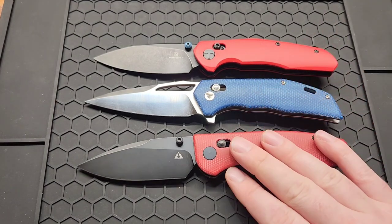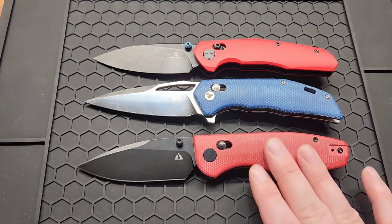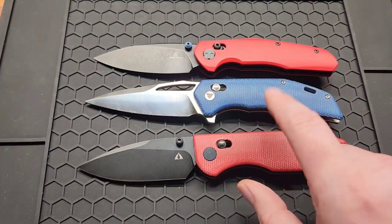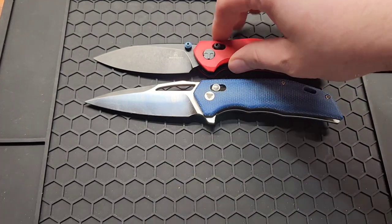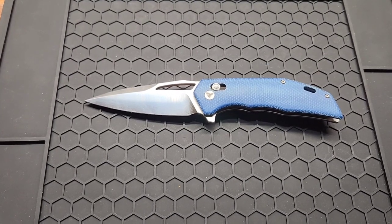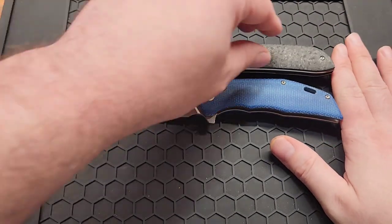Also comparing to the Bestech Ronan and the CMB Predator 2 — very close to the same length on both of these. The Predator reminds me of it the most because the scales are all contoured and smooth.